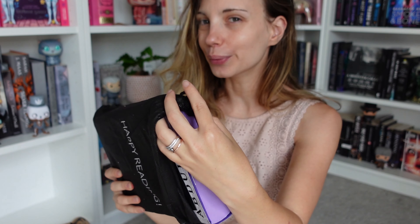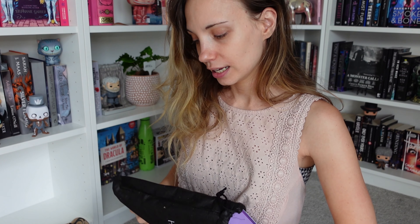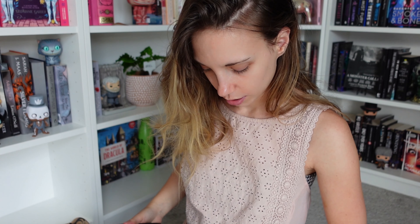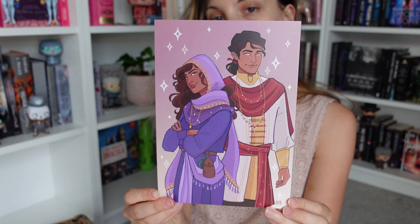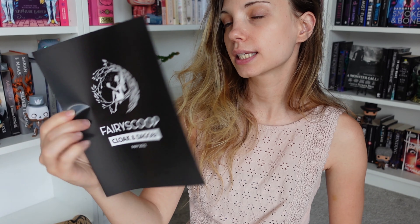Next is a Red Rising bottle opener — okay, this is useful! I need to continue on with that series. It says something in Latin — I'm not gonna try to pronounce it. I'm Italian but that doesn't mean I can speak Latin. I went to a more scientific high school so we didn't study Latin, which is a pity. But this is cool, it's a bottle opener and I'm loving it.